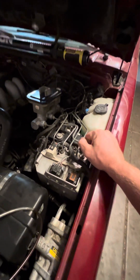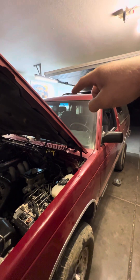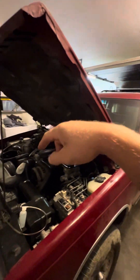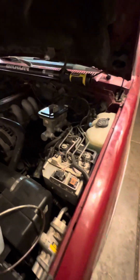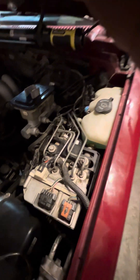What you're going to want to do is go ahead and bleed all four wheel cylinders in the correct order: rear passenger, rear driver, front passenger, front driver. And then once you do that, you can go ahead and bleed this module.